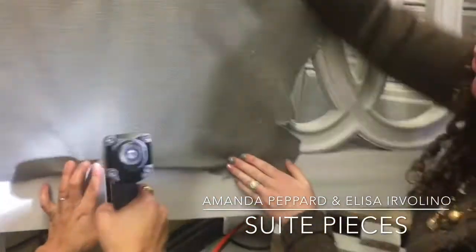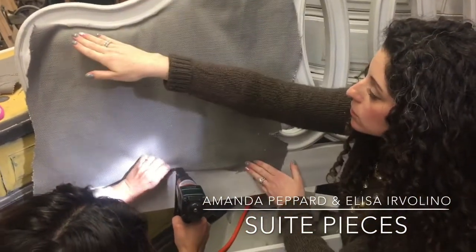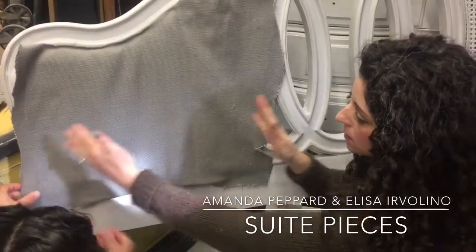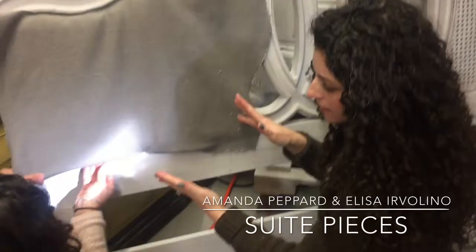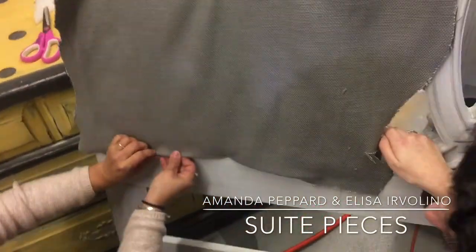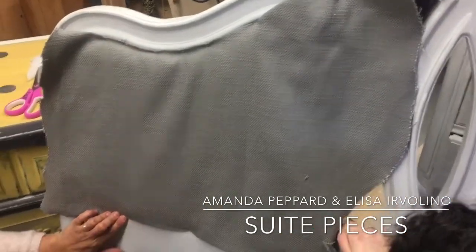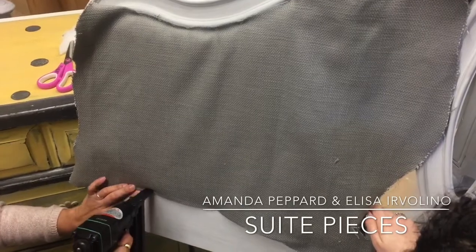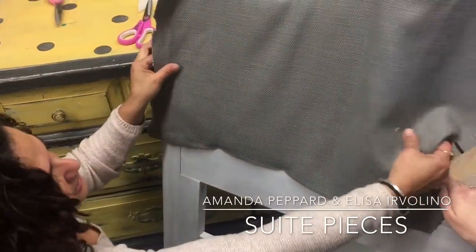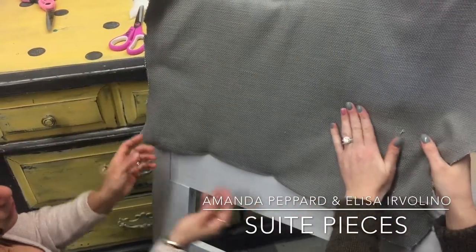When you're working on something like this, you don't want to staple the whole entire way in one direction. You need to bounce into all different directions. We want to make sure we're not shifting our fabric — if you follow it in one direction, you'll end up with excess folds where you don't want them. So we want to keep our fabric straight. If there was a flower here, you'd want to center it. Tack on all four sides to make sure you're centered, then continue to work your way out.